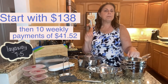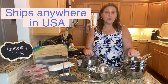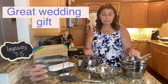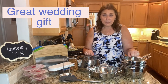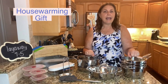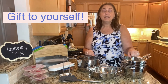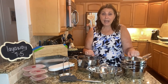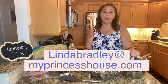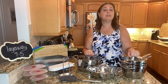I can ship this anywhere in the United States. This would make a beautiful wedding gift or housewarming gift because it literally has everything that you need. And the best person you might want to gift it to is yourself. We've been cooking more than ever before, and if you ask good chefs, they'll tell you that the quality of your food depends on the quality of your cookware. All of our cookware comes with a lifetime warranty.